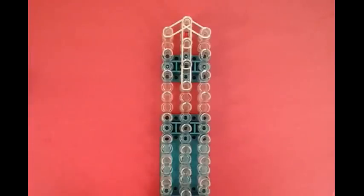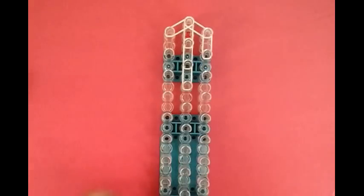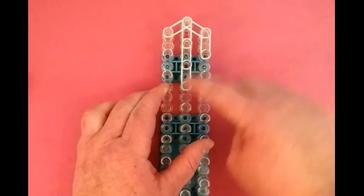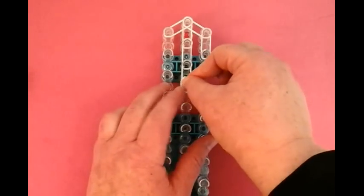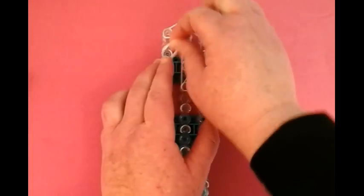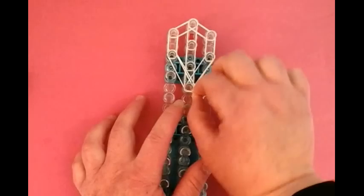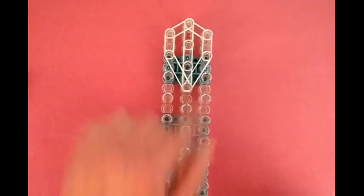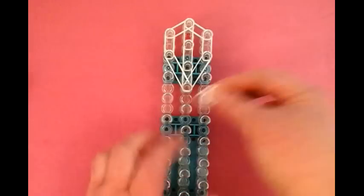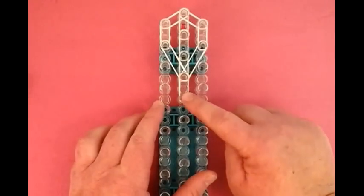Then we're going to work on the side. We're just working our way down, and we're going to do one, two, and then a big stretch right here. And now the left side, and then another big stretch. So that's the outline of the head. Now the neck is going to be a triple band — three bands right in the middle, from this pin to this pin.